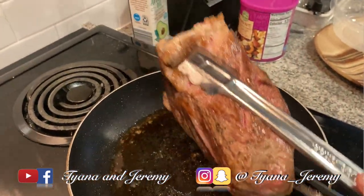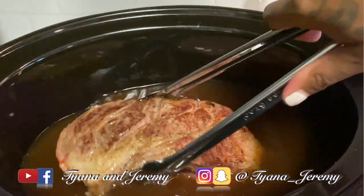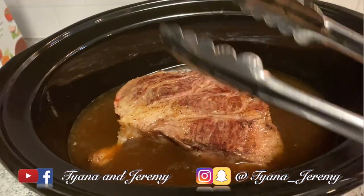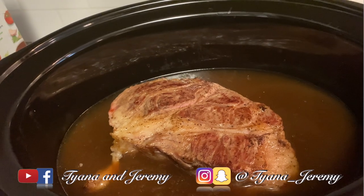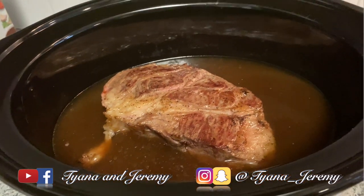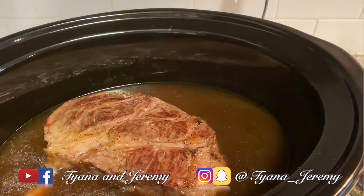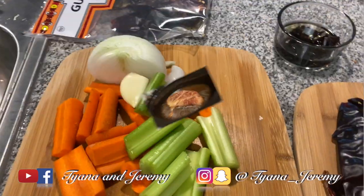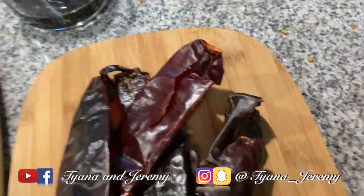I may add some more water or some more broth just so that it covers the top. Before I'm done I'm gonna add in my onion, my garlic, my celery — like two stalks of celery — some carrots. Okay y'all, it's time to add our flavor in. I did cut up these peppers — well, I tried.